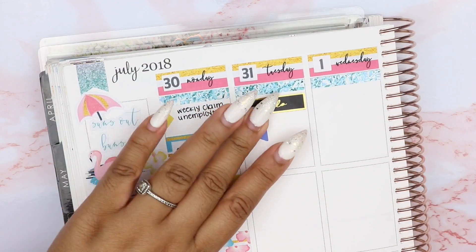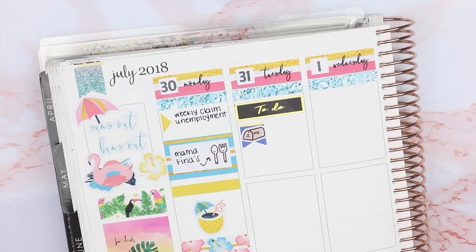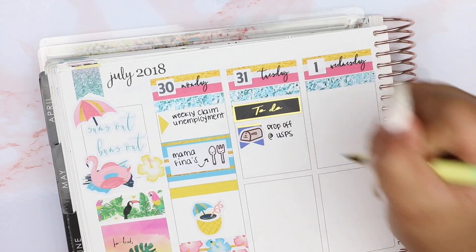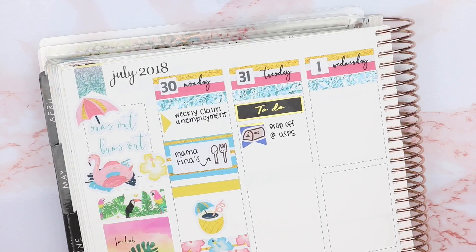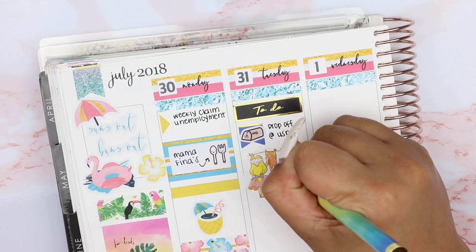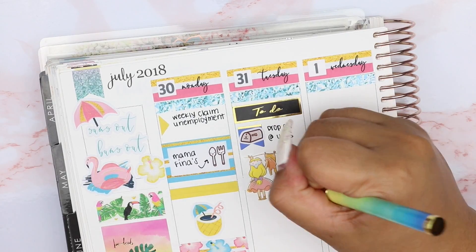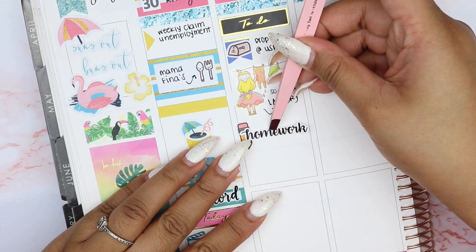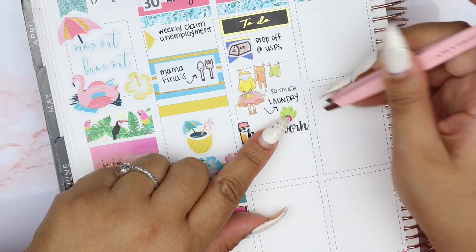On Tuesday, the first thing I put down is a to-do header from Simply Gilded, then a flag which is also from Simply Gilded. I wanted to use this mailbox icon from Paper Kumiko, so I just layered that on top of the icon on the flag to mark that I needed to drop something off at the post office. I also have this sticker sheet of Cinderella-themed stickers and I thought it was pretty cool because they ended up serving me functionally rather than just decoratively.